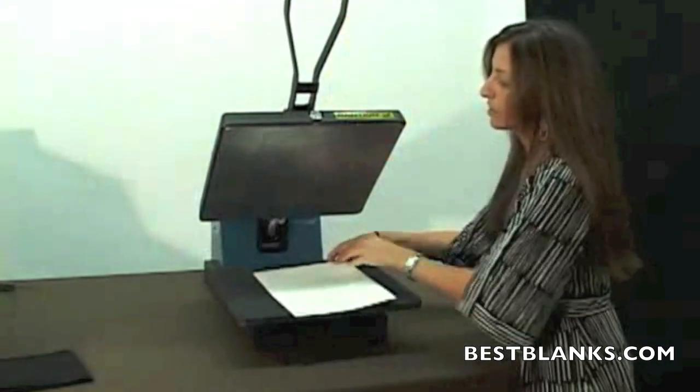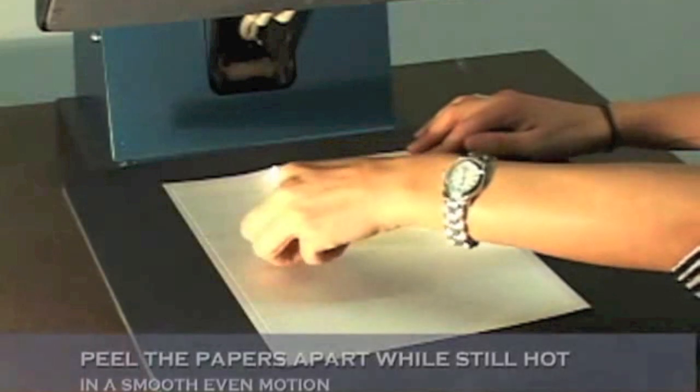Once this is done, you'll want to peel the papers apart in a smooth and even motion while it's still hot.